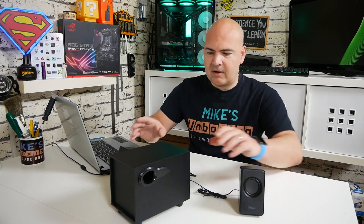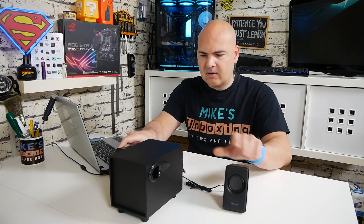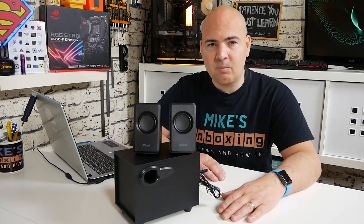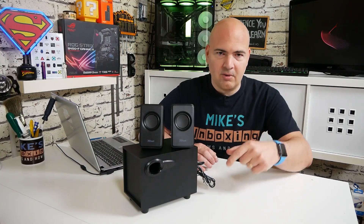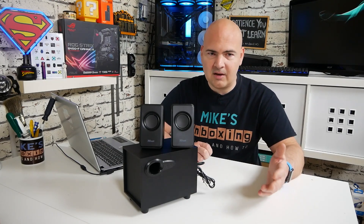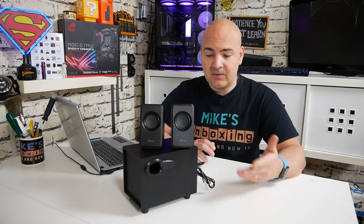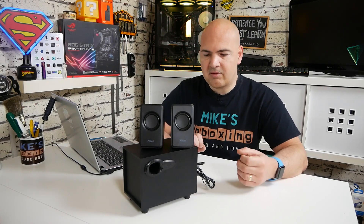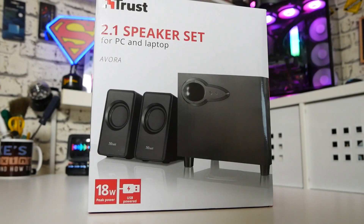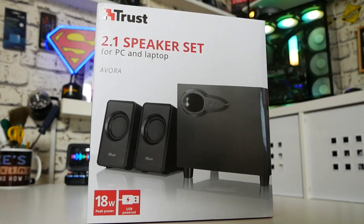Let me know what you think in the comments section. They do look the part — this subwoofer with the little speakers does look pretty decent. But I think this is definitely a sheep in wolf's clothing. If bass isn't your thing and you just want to listen to podcasts or TV, then these are going to be absolutely fine — they're usable. But personally, I don't think they would be enough to upgrade, and they certainly don't have enough bass for my personal preferences. This has been the Trust Evora speaker set. I've been Mike from Mike's Unboxing Reviews, and hopefully we'll catch you in the very next video. Thanks for watching.